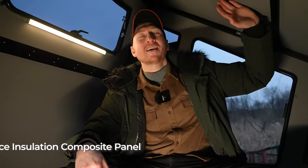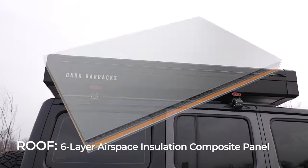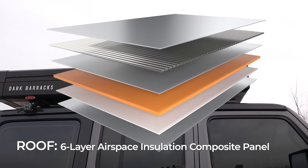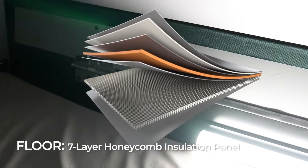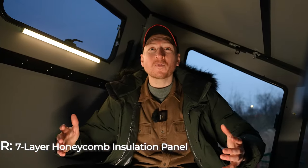The roof is made out of six-layer airspace insulation composite panels, and the floor is made out of seven-layer honeycomb insulation panels. This makes it perfect for any type of weather condition — nice and warm in the winter, cool in the summer, and very durable.